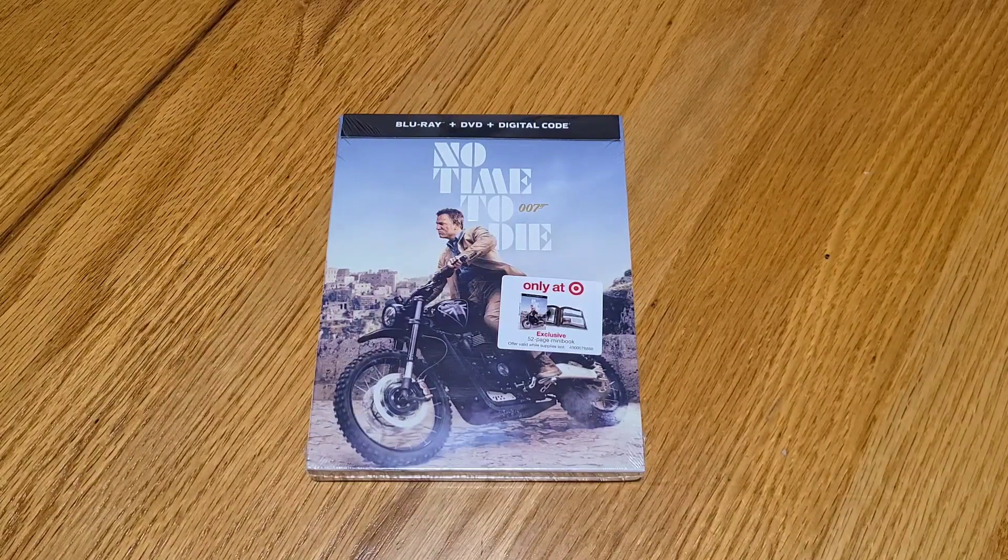Big fan of James Bond films, going back to Roger Moore and Sean Connery — those are my two big favorites. I actually got out of the series for a bit while Pierce Brosnan was in it, and then when they introduced Daniel Craig, I fell in love with it all over again, and have been a fan of every single film since.